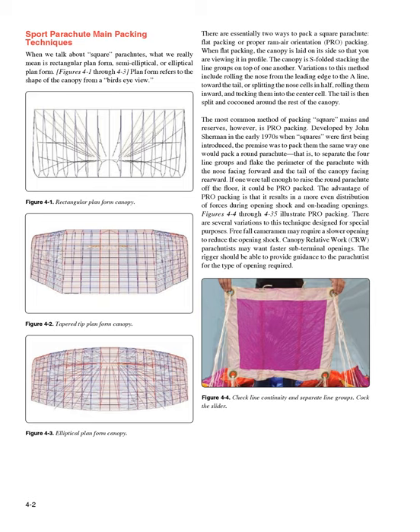When flat packing, the canopy is laid on its side so that you are viewing it in profile. The canopy is S-folded, stacking the line groups on top of one another. Variations to this method include rolling the nose from the leading edge to the A-line toward the tail, or splitting the nose cells in half, rolling them inward, and tucking them into the center cell. The tail is then split and cocooned around the rest of the canopy.